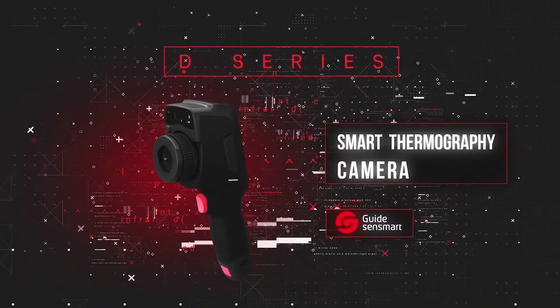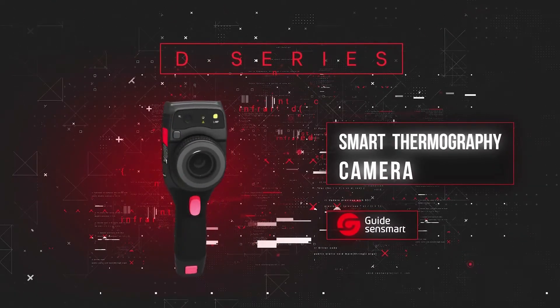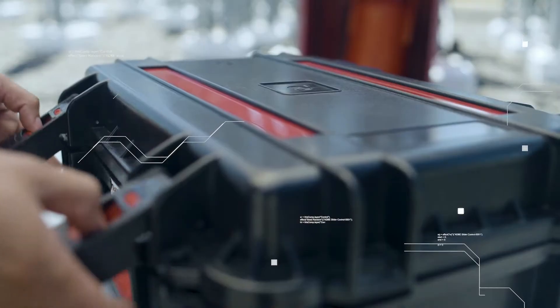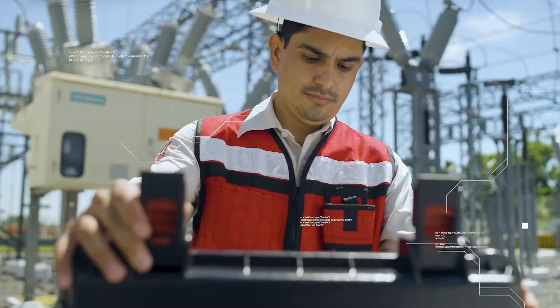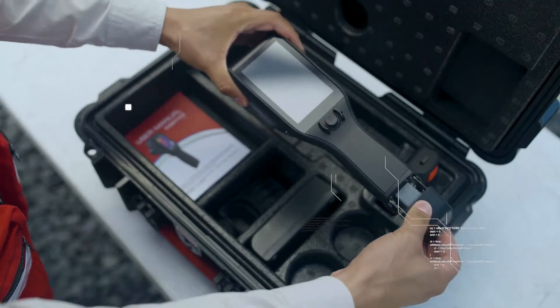The D-Series smart thermography camera by Guide Infrared is an innovative, high-performance infrared camera that offers maximum functionality and technology for inspection and maintenance.